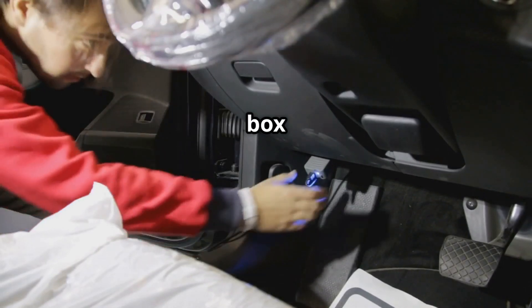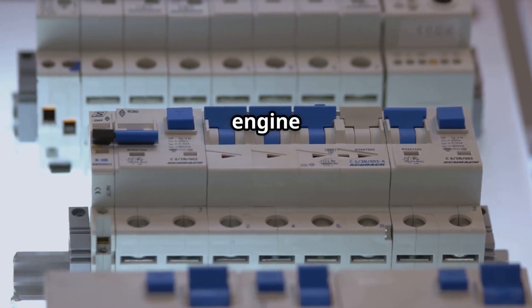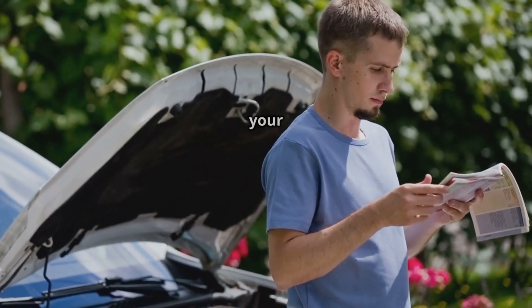Now let's talk about the fuse box location for the O2 sensor heater circuit. It's usually located in the engine bay or under the dashboard. Check your car's repair manual for the exact location based on your make and model.